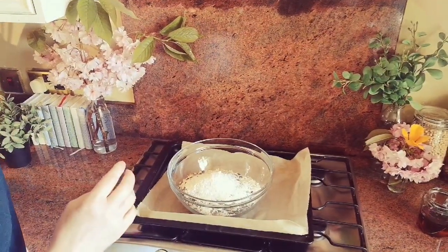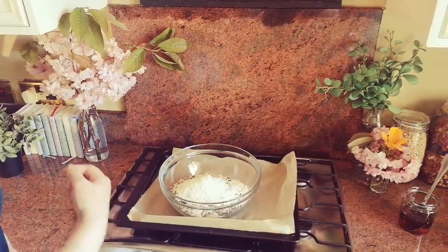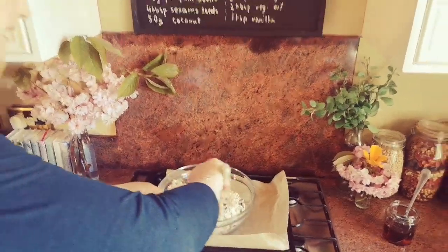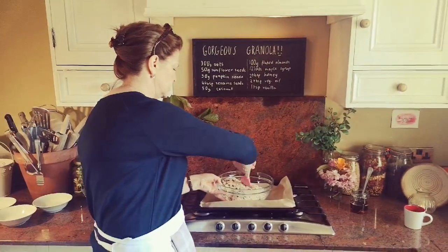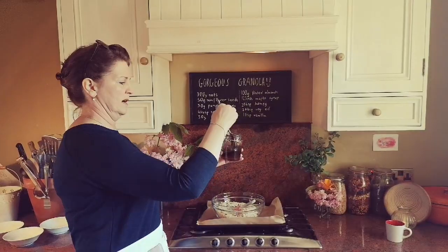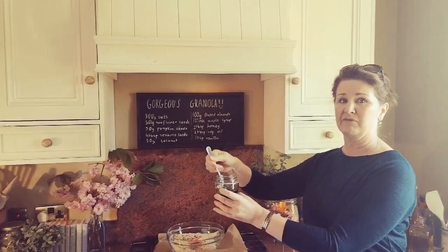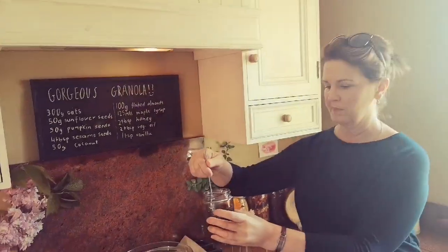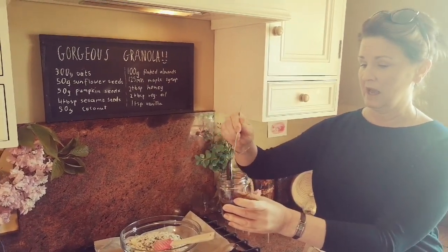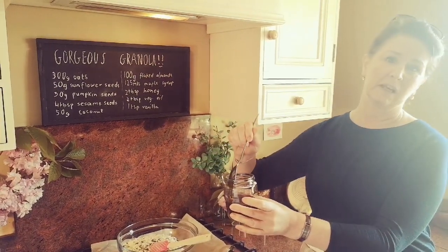I also have 50 grams of coconut - you could use coconut flakes if you have them, I just don't. I'm going to mix them all up and then add the ingredients that bind it together. In the jar over here I have all my wet ingredients: 125 mils of maple syrup, two tablespoons of vegetable oil, and two tablespoons of honey.